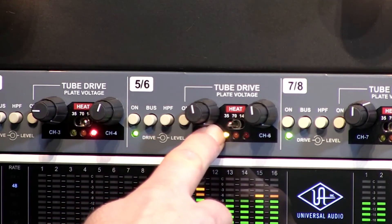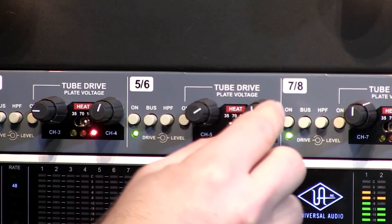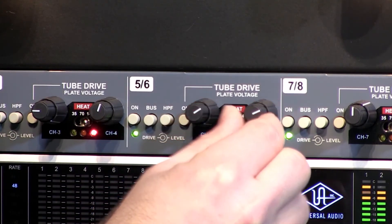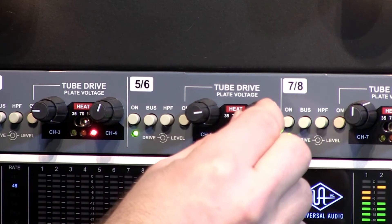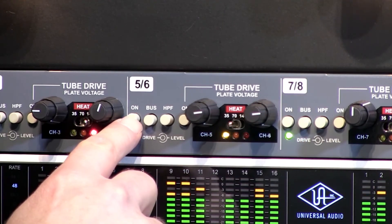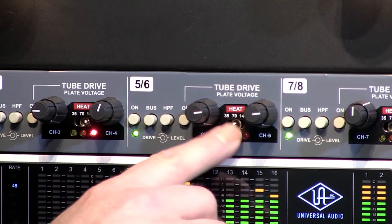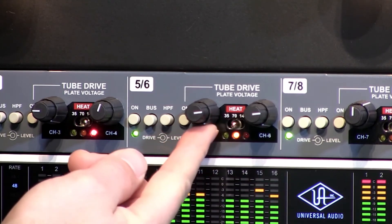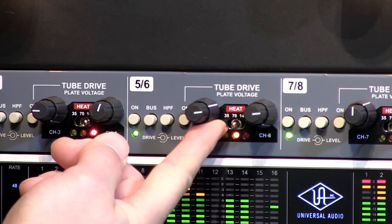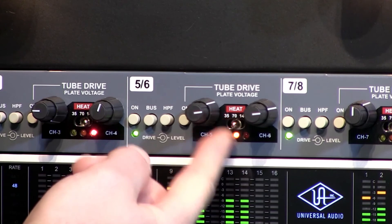Drives at about 12 o'clock and levels are at full blast. Bypassed, then bring the drives up to about the 3 o'clock position. Increase the heat — 70 volts. Back off the levels to about the 2 o'clock position.